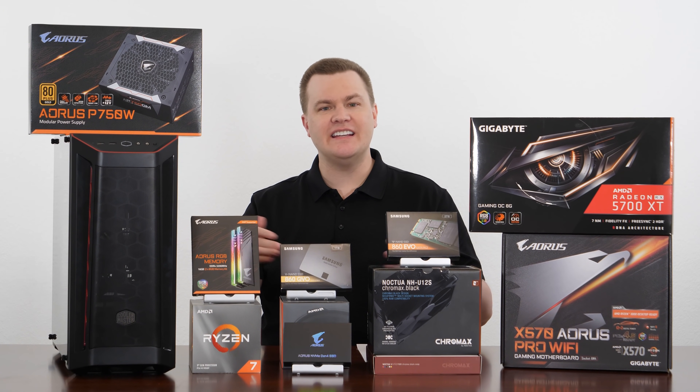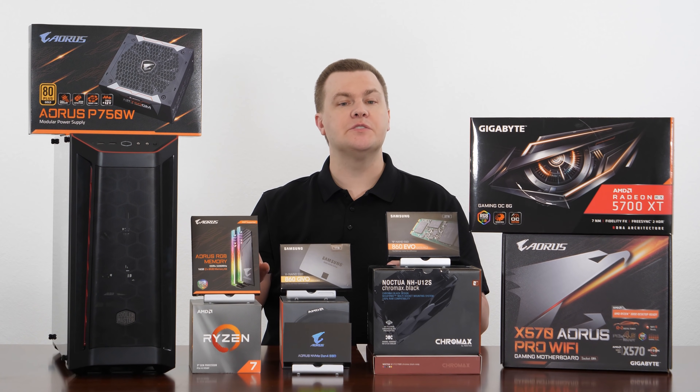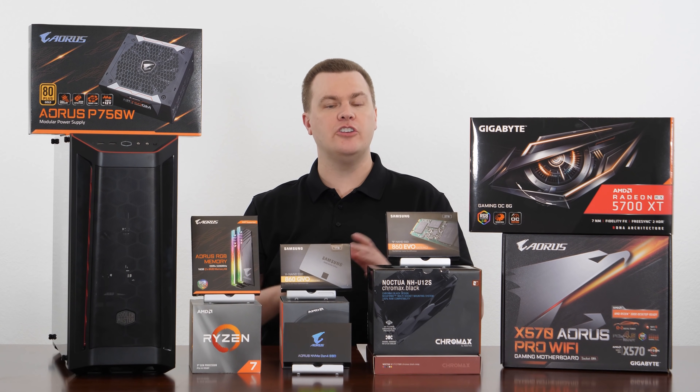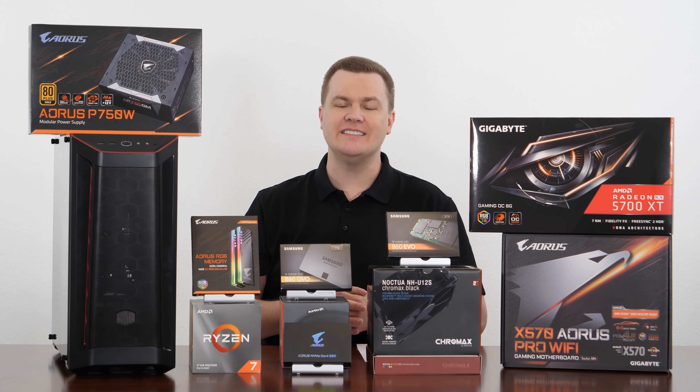Links to everything you're going to see in today's video will be down in the video description below. Those are affiliate links to Amazon, Newegg, and eBay. Using those links while shopping supports the channel at no extra cost to you, and is very much appreciated so we can bring you these detailed guides.